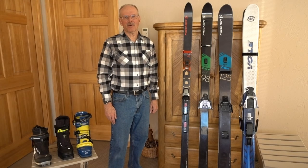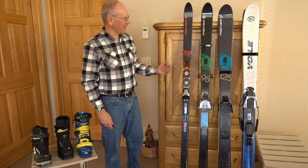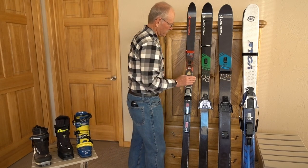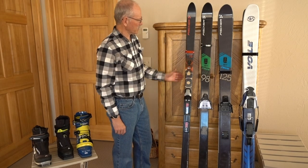This is my backcountry ski quiver for the 2018-19 ski season, and I have everything that ranges from the narrow to the wide, to the flat terrain to the steep and deep terrain. There's a big difference between the two ends of the spectrum.